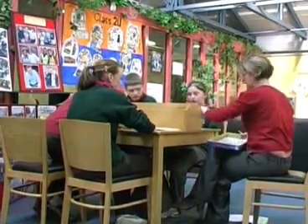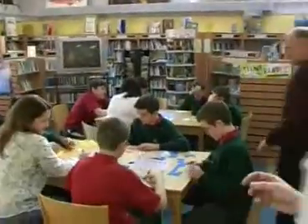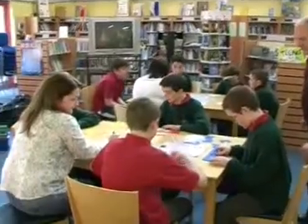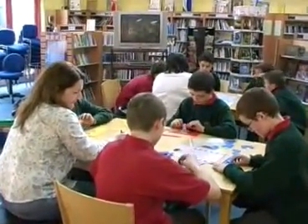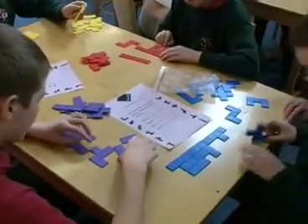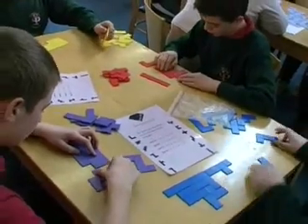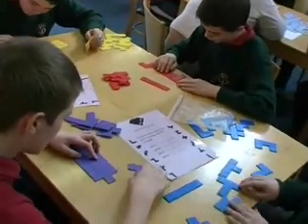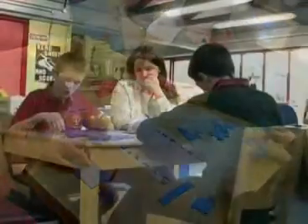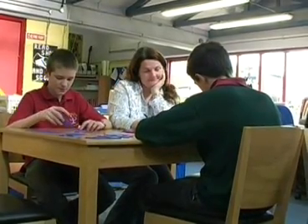We must have about 15 to 16 different games and the program is very structured and very varied. At this table we have tangrams and pentominoes. This is to build up mathematical concepts of shape and to encourage mathematical thinking in terms of fitting shapes together. You can only use a certain combination of patterns to make the different shapes. Some students have found them difficult, but as the weeks go by the tasks are increasingly easier, showing us that they are progressing mathematically.